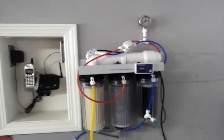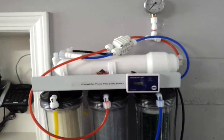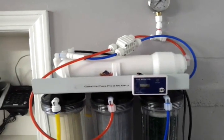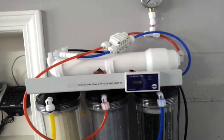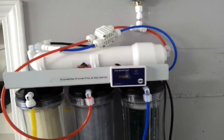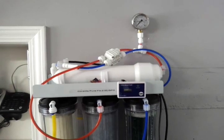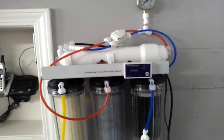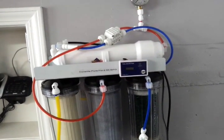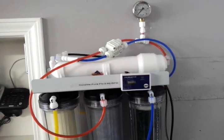I did a couple of modifications. I put a TDS monitor on the unit. There are basically two different types. One reads the water coming in to give you total dissolved solids coming in, and the second reading gives you total dissolved solids coming out. I went with just the unit that gives total dissolved solids coming out — it's a little less pricey. Your tap water reading isn't going to change much, so all I really cared about is getting zero TDS on the way out.